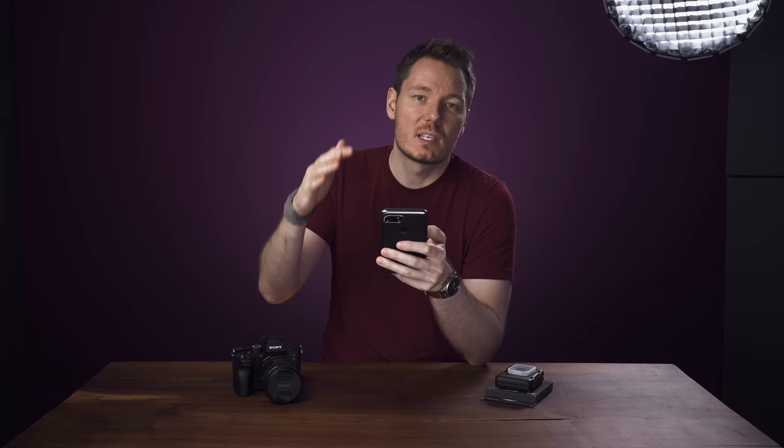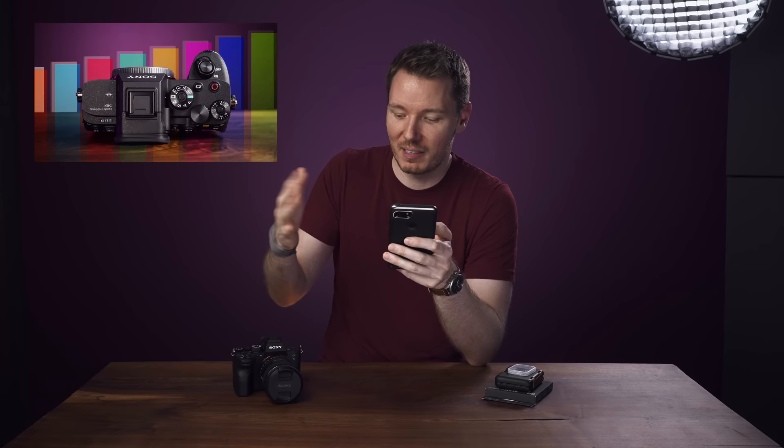I'm also seeing a lot of questions about different picture profiles and settings for low light and outdoors and such. For all those questions, I made a 49-minute answer and uploaded it last week — make sure you check out the previous video on exposing and picture profiles for this camera.